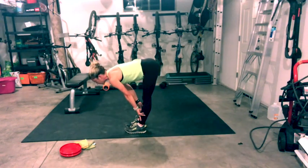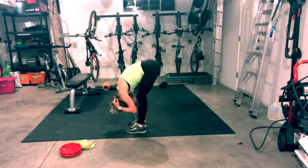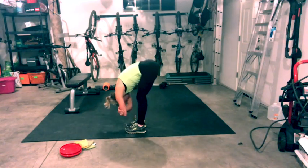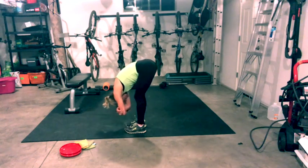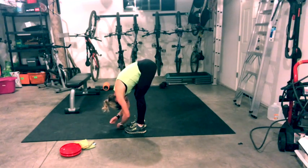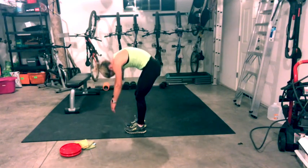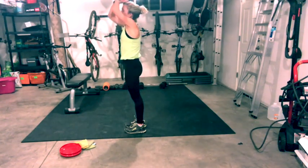Inhale halfway lift, flat back. Exhale, fold. Now just hang here. Keep a bend in your knees, let your head hang. Grab onto the opposing elbow and just sway a little side to side — let any tension in your body go. Take one more big inhale, big open mouth exhale. Come to center, find stillness. Release your arms, keep that micro bend in your knees, and slowly roll up vertebrae by vertebrae all the way to the top. Take a big inhale breath, reach up, exhale hands to heart center.